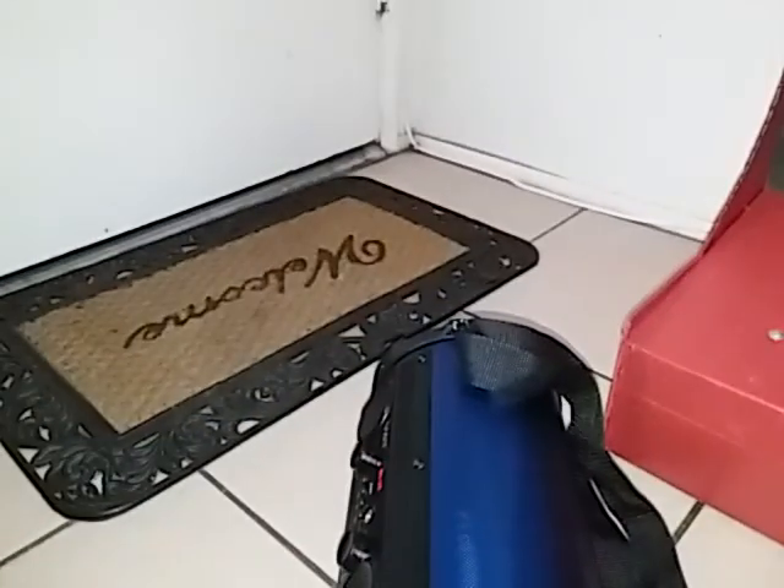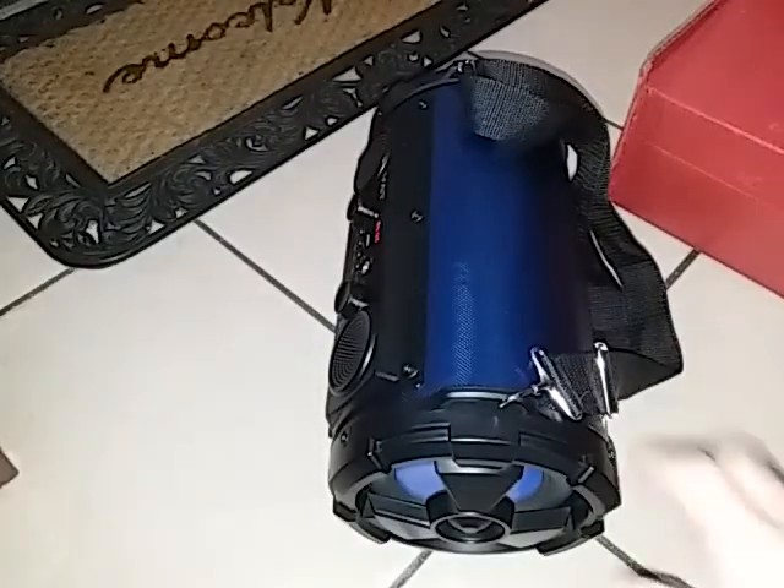There's another Bluetooth speaker I'm going to show you guys too. I got this one a while back, used. Has a big old passive radiator on the other side of it.